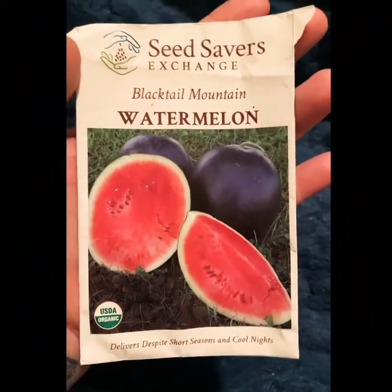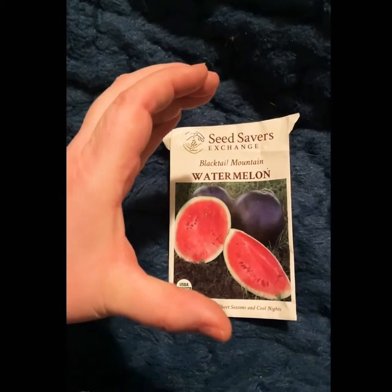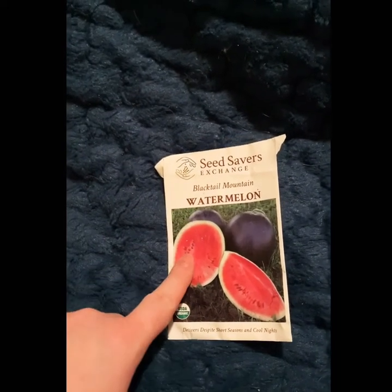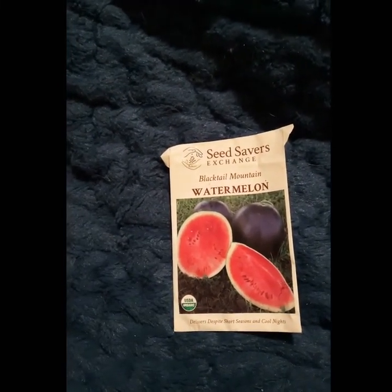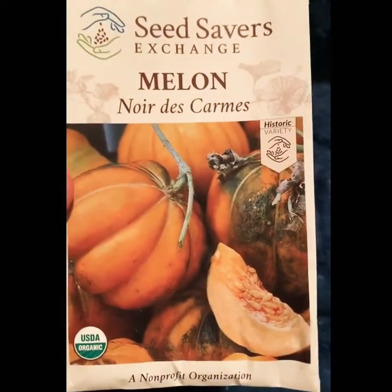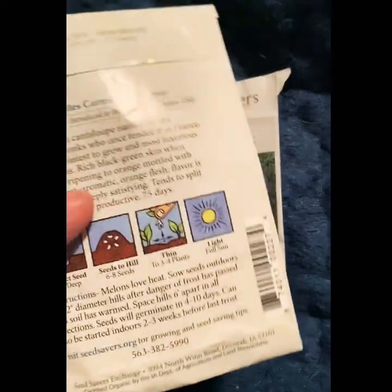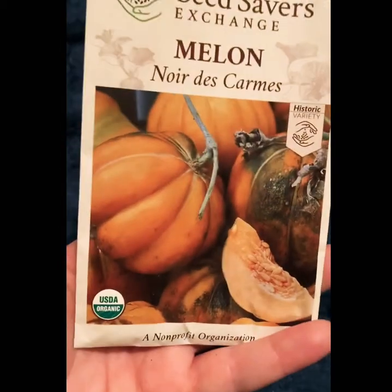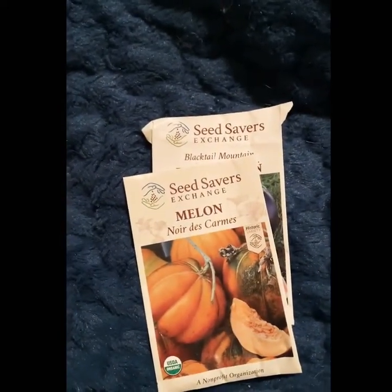Now it's melon time. I have some leftover Blacktail Mountain watermelons from last year — we had moderate success and got melons about this big, but because of weird rainfall they split before getting any bigger. I did eat the insides and they were tasty, so we might try them again. I've also got some leftover Noir de Karm melons from last year — the plants matured but didn't produce any fruit, so I'm not sure if we'll devote space to them again.